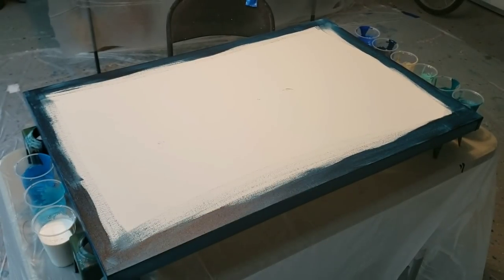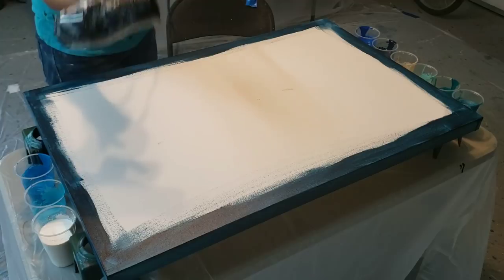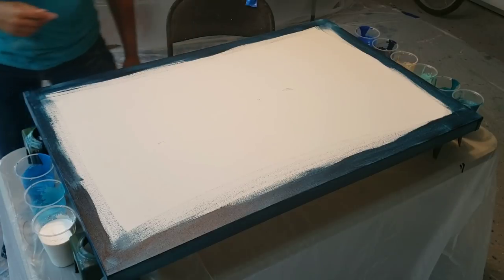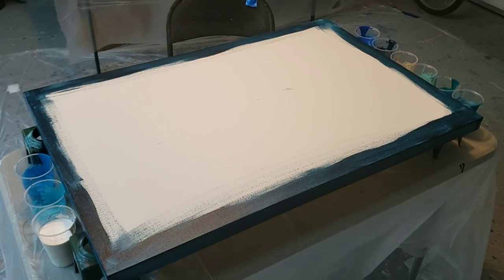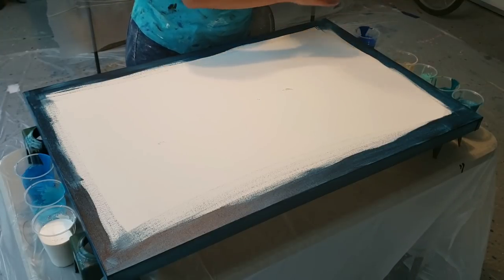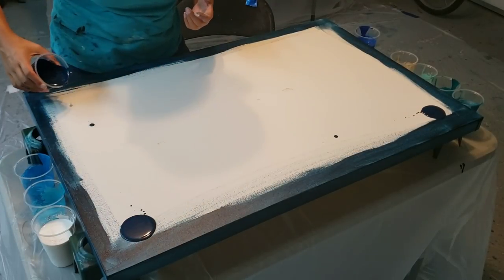Hey you guys, it's Molly. I'm going to be doing an ocean series for my next show coming up in October. I've mixed up all my colors and I'm super excited about it. It's going to be a blow dryer pour, but I took the attachment off so I could get some splotchy areas. I've done one of these pours before on a smaller scale — it's video 50 if you want to check it out.